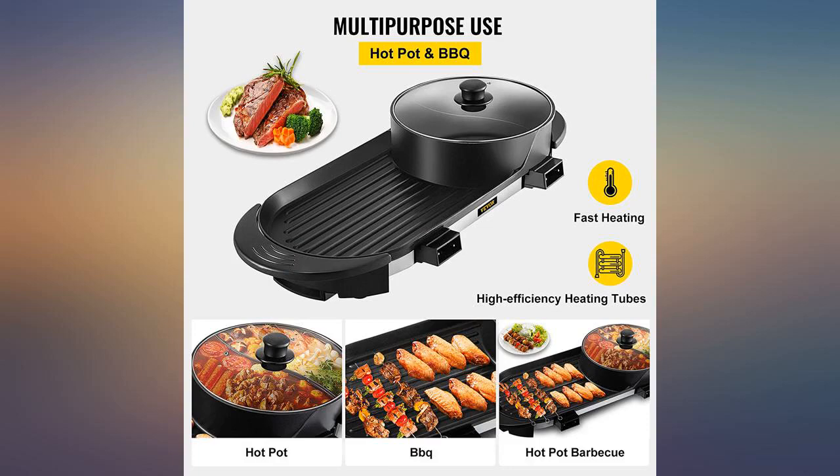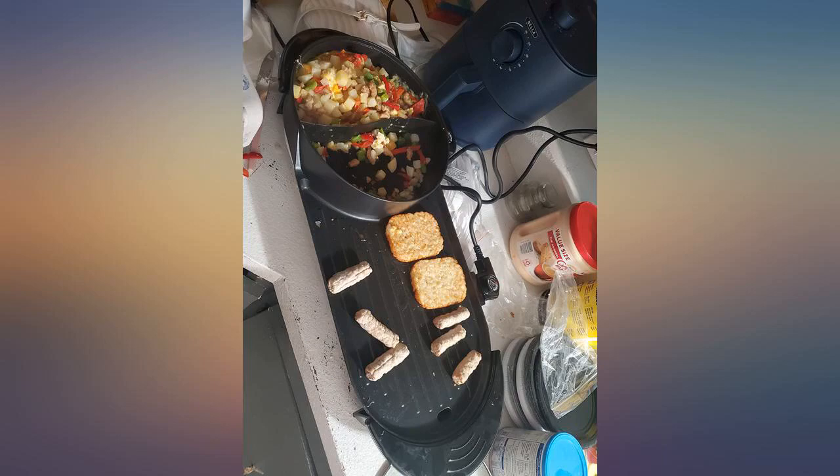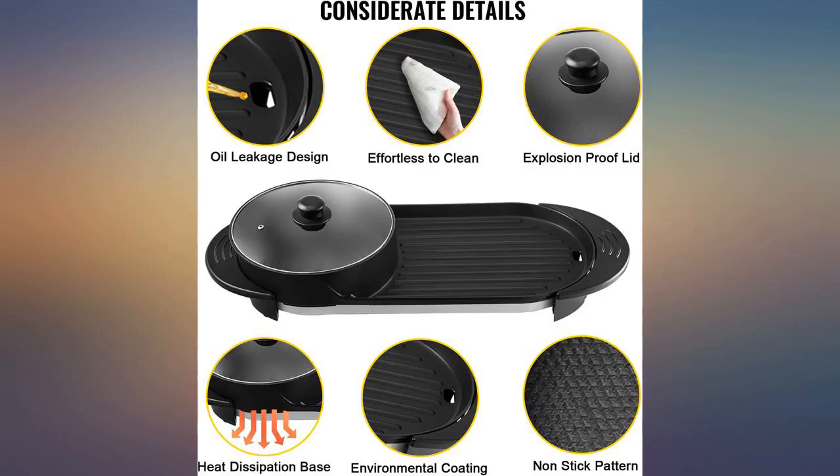Hard to wash because it doesn't come apart. But the non-stick surface is amazing. We have used it every Sunday since purchasing and enjoy introducing the kids to new foods.